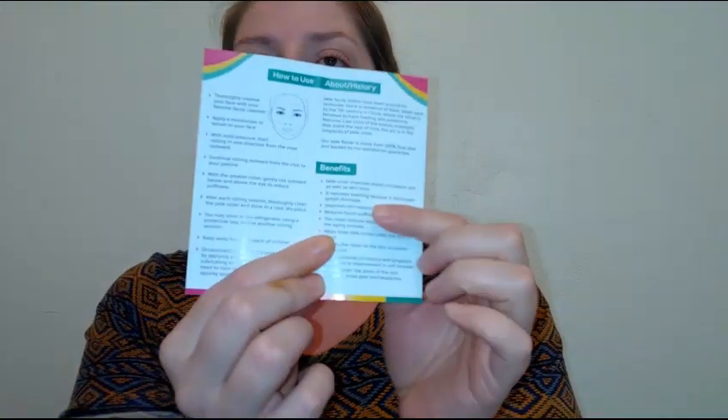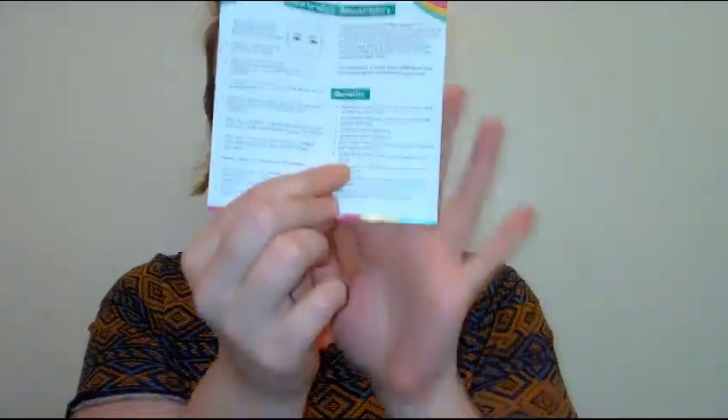I really like this set — good quality for eight bucks and I have been seeing some difference. When I bought this I also picked up something else — a facial oil — and I'm going to be doing a full reveal and review on it. It has really helped with my breakouts and blackheads, so I can't wait to do that video.